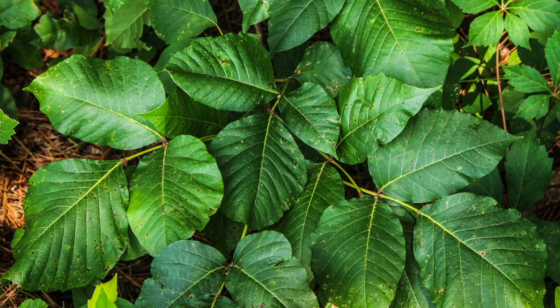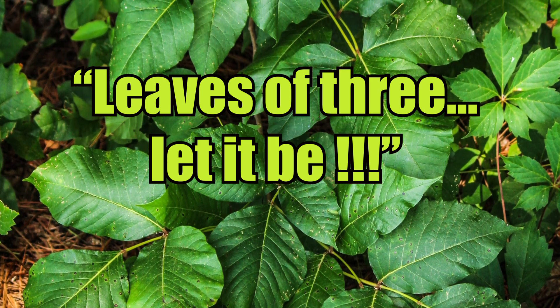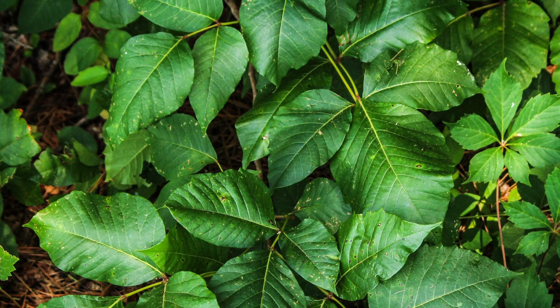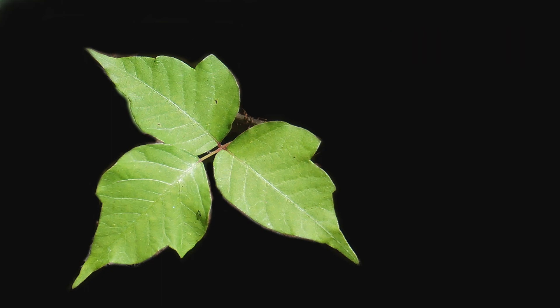There's an old saying that goes, leaves of three, let it be. But this isn't necessarily the case with all three of these plants. Poison ivy is the only one that always has three leaves, which are typically smooth and lightly notched along the edges.